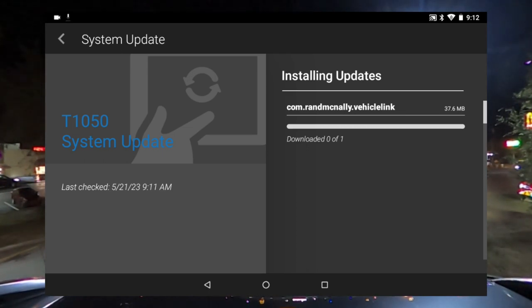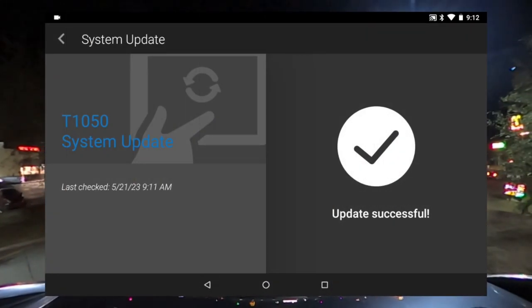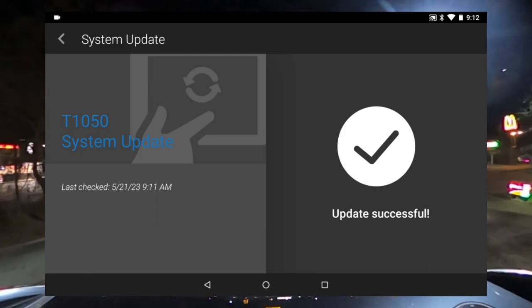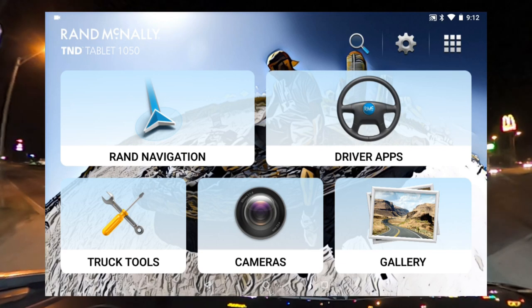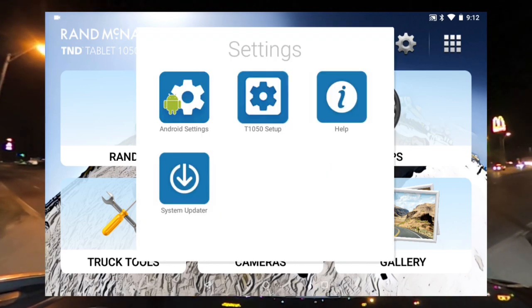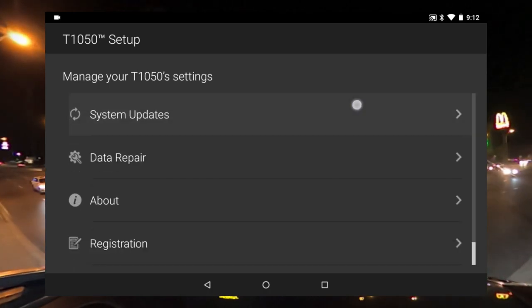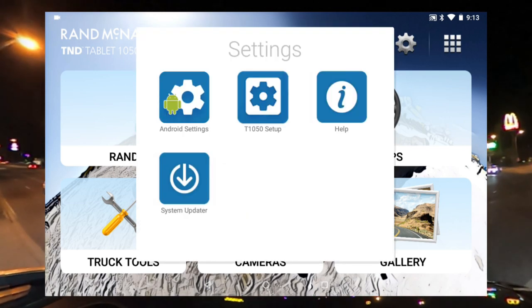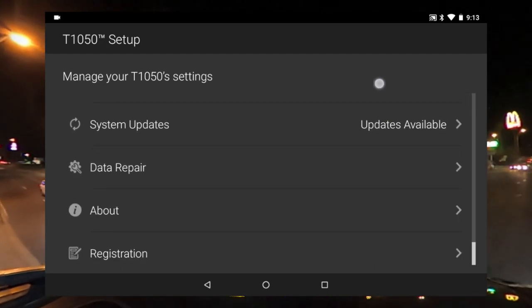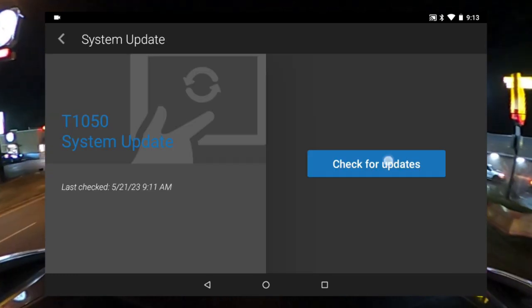You need to go into your settings to calibrate it correctly according to the type of truck you're driving. After the update finishes, hit the back button at the bottom. The second step after you update your GPS is to hit the gear, go to T1050 Setup, and scroll down. You already did System Updates — now let's check for updates again to make sure we're fully current.